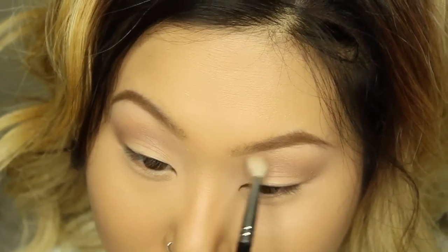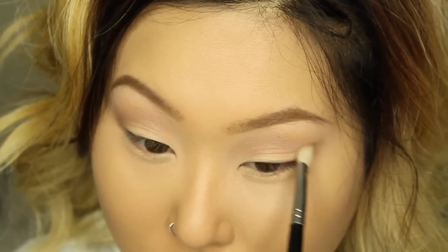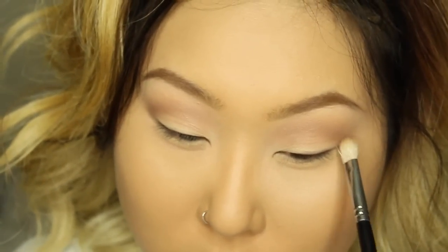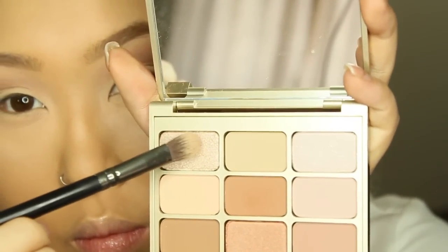Make sure you always tap your brush off, or take the excess off on your wrist before applying it to your eyes. This way you don't over-apply your eyeshadow and it gives you a more diffused, soft look. As always, go back with a fluffier brush after applying the color and blend everything out.